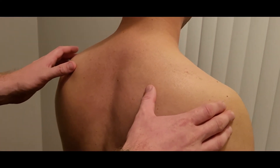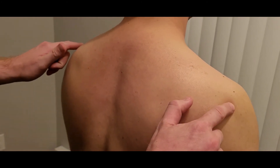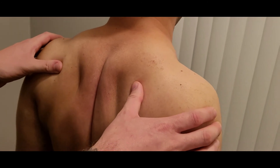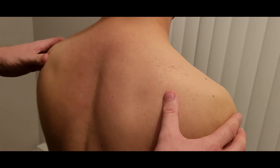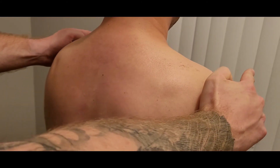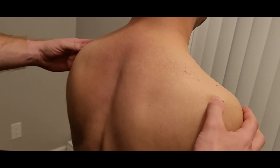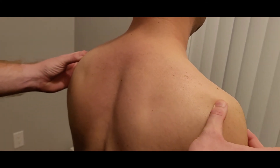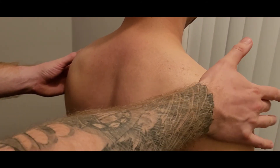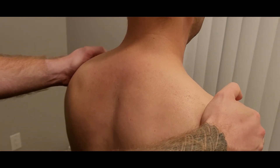Now we're going to go into the length test for the middle trapezius. Because the action of the middle trapezius is shoulder retraction in an upwardly rotated position, what we're going to do is try to protract the scapulas and bring them forward. I'm going to place my hands along the spine — the angle of the acromion here is an excellent landmark to put in the palm of your hand on both sides.